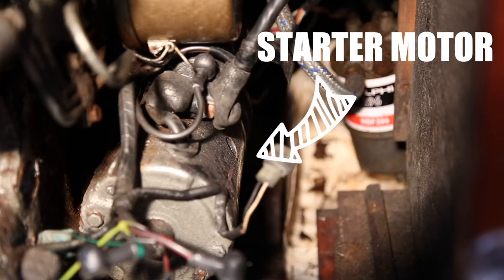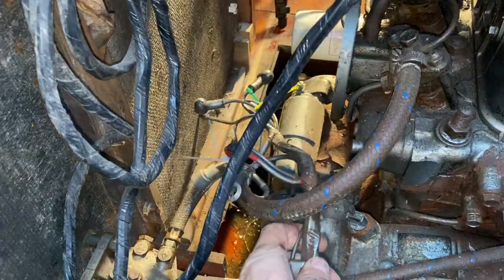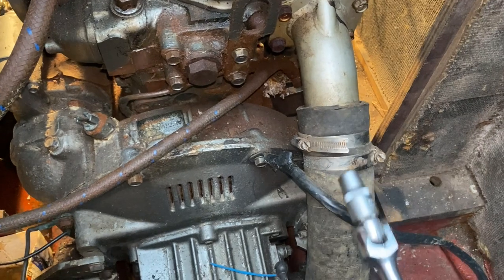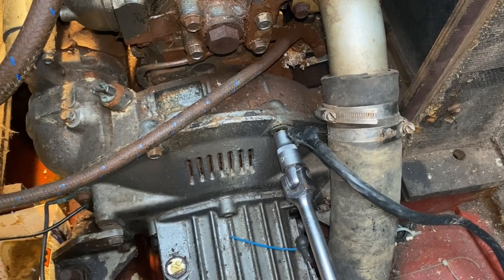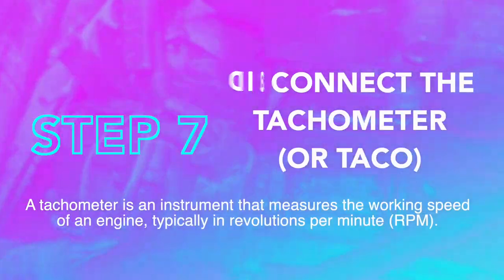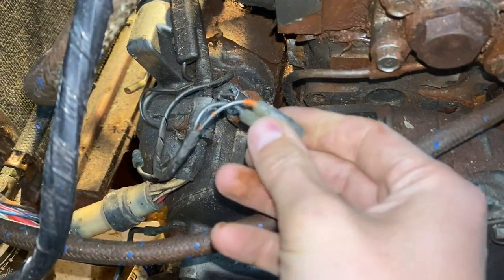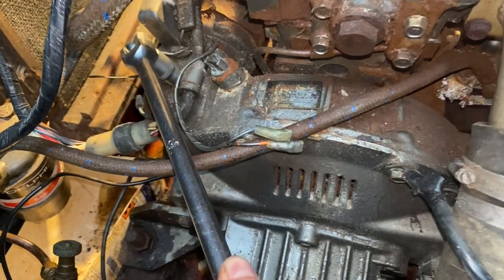Next we're moving on to the starter motor. What an absolute cluster mess that is. Main battery negative coming off — the battery was taken off a long time ago so I don't need to worry too much. Normally you'd do this first, but I'm doing it now because there's nothing attached to the end. And then the tac — I'm going to get the big guns for this one.